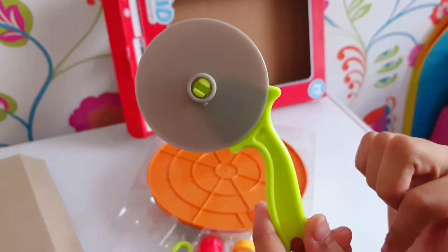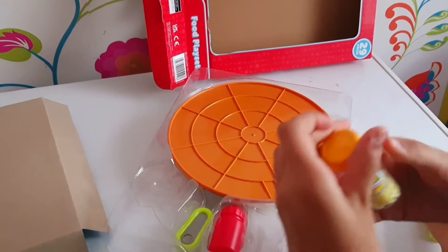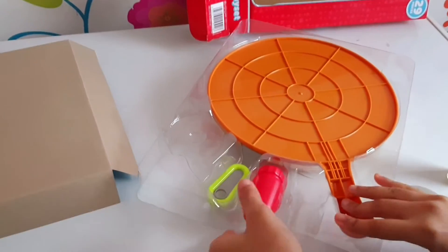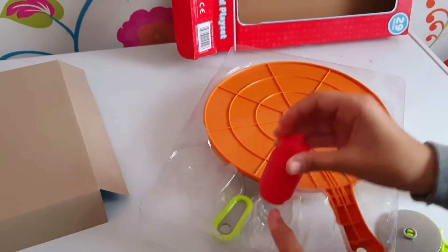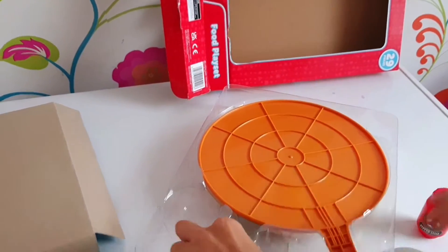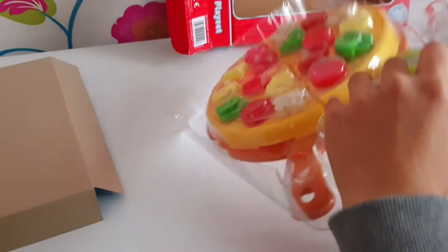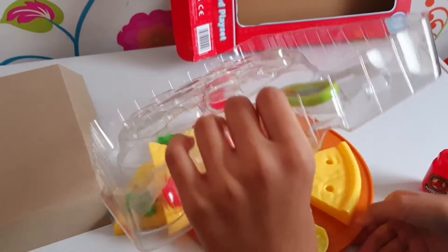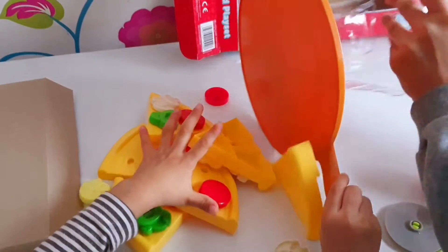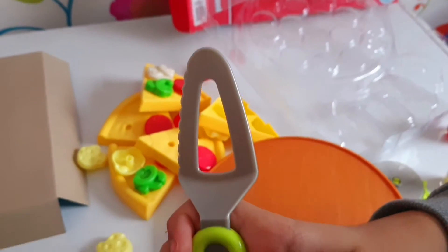We've got a pizza cutter, we've got some parmesan cheese, we've got some hot pepper sauce, and we've got the spatula to pick up the pizza.